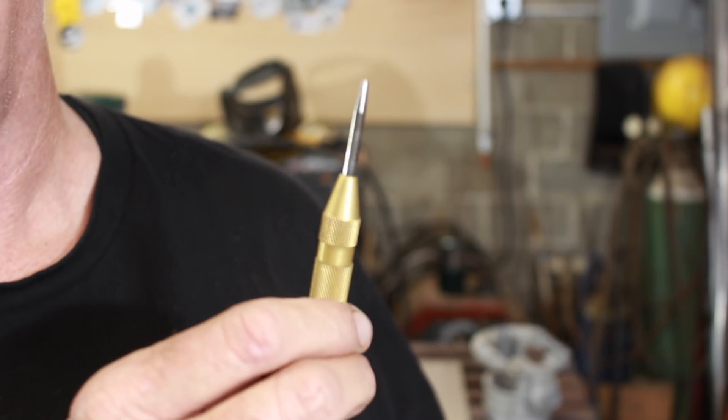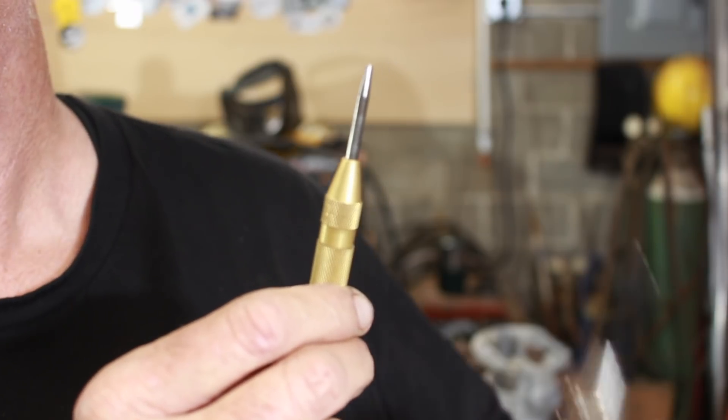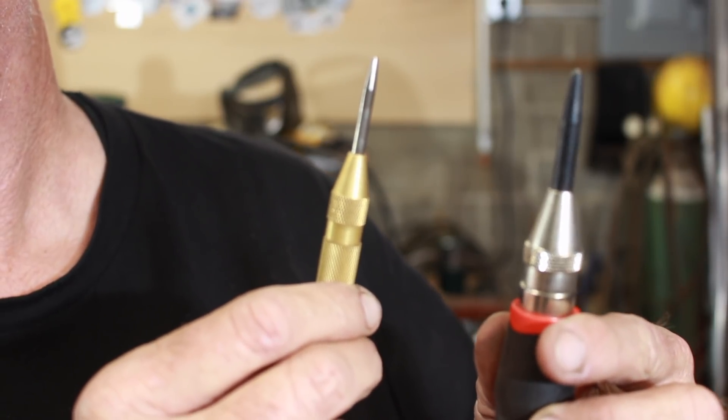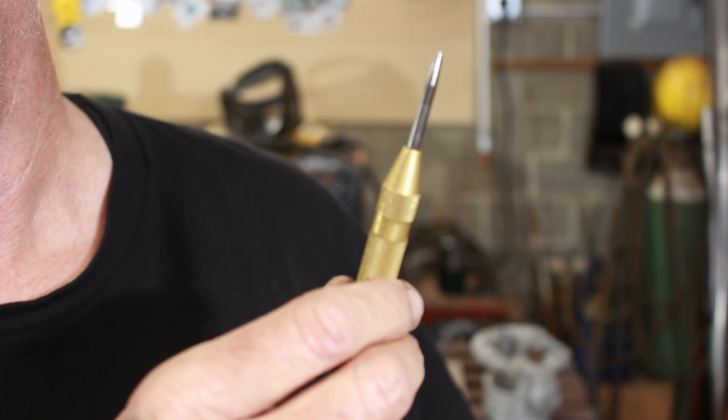I want to take a second to talk about center punches. This is a five-dollar Harbor Freight center punch. This is a twenty-five dollar Rensteig center punch. The Rensteig works way better — the Harbor Freight one a lot of times doesn't work at all.